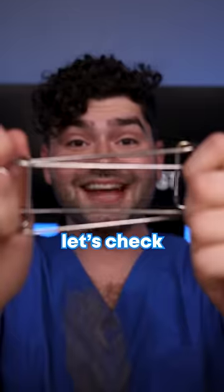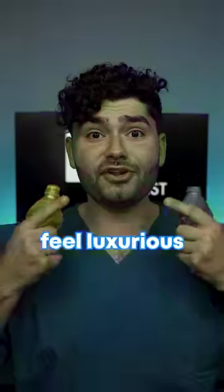Let's get brushing. Let's check the after results. My teeth feel luxurious.